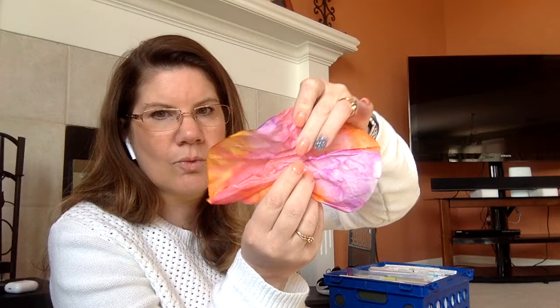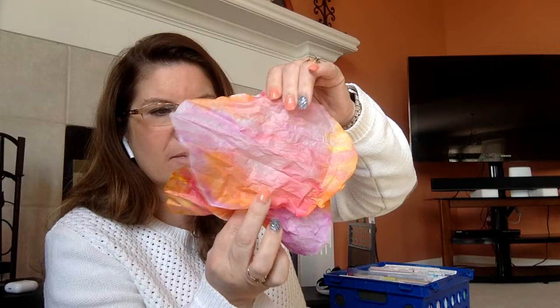Then you're going to take it and scrunch it up in the middle like this, and scrunch this one up in the middle as well. Now that it's scrunched in the middle, it kind of looks like a butterfly already, right?